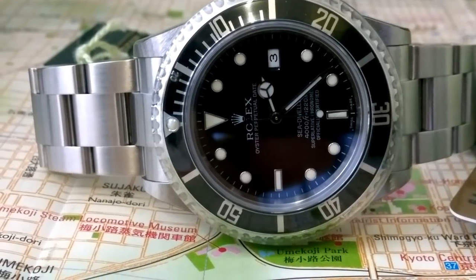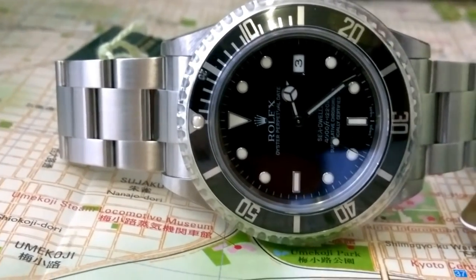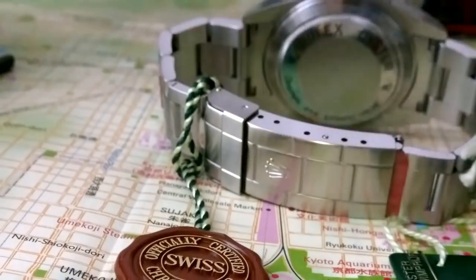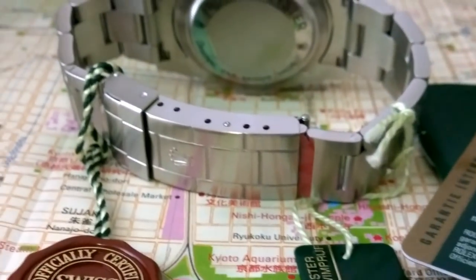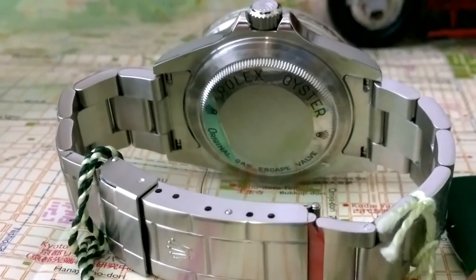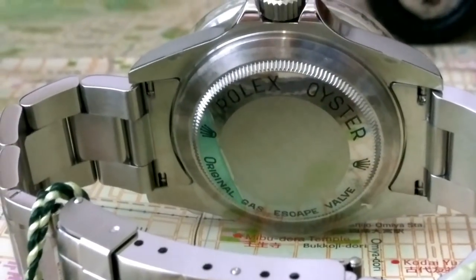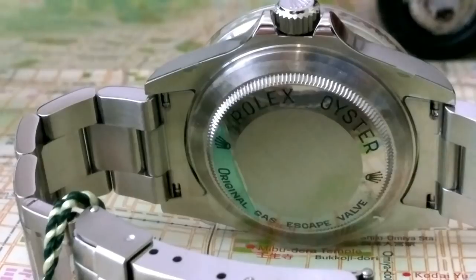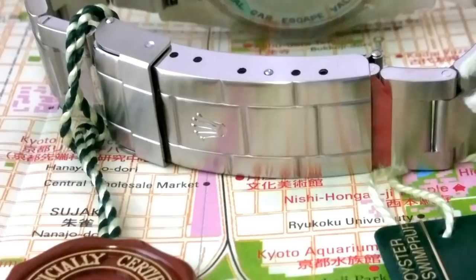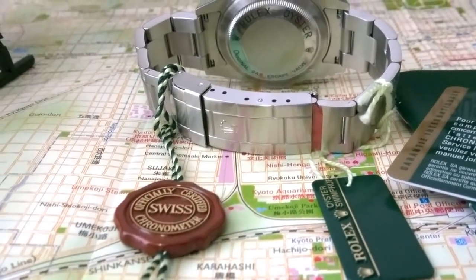You know what — forget it, I'd go ceramic no date. Wear it, because in ten years' time I might be dead, and I'm not doing this as an investment. And for colors — Smurf, Hulk, or just black? It's got to be traditional black. You can only get the Hulk in a date model anyway. I have the Kermit and I quite like it — that's the pre-ceramic green. I'm starting to warm to the Kermit.